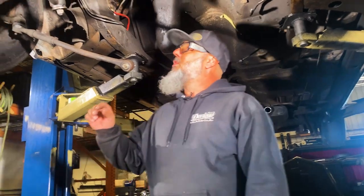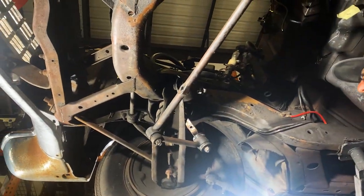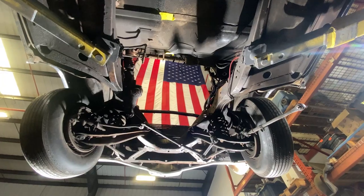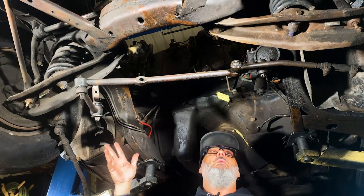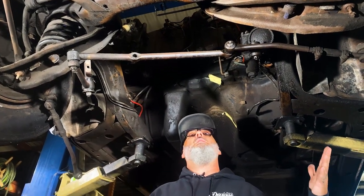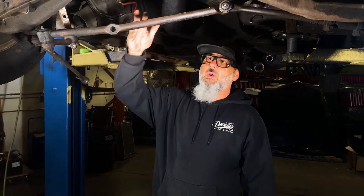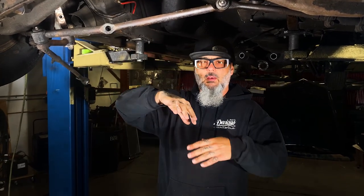We also remove the steering tie rod on the passenger side and the idler arm. This opens things up so we can drop the motor and transmission right in and have plenty of clearance. Usually when we build cars like this we test fit everything first, then blow it all apart, clean it, paint it, powder coat — all that. So this process right now is just a test fit and we'll end up pulling the whole thing apart and making it fancy.